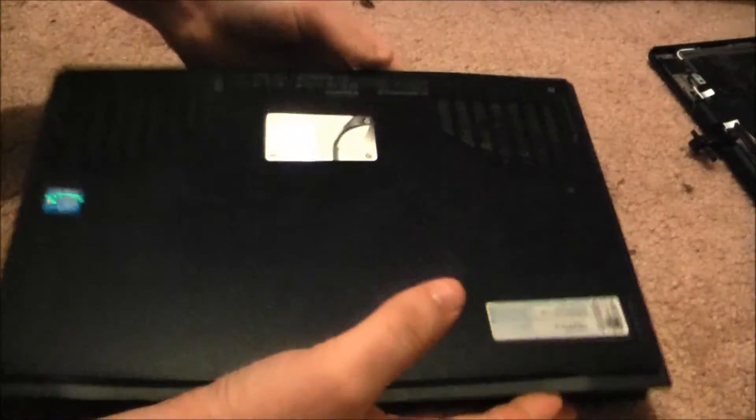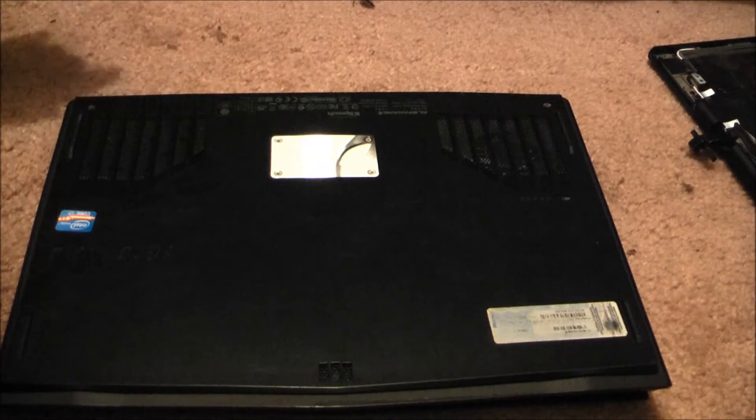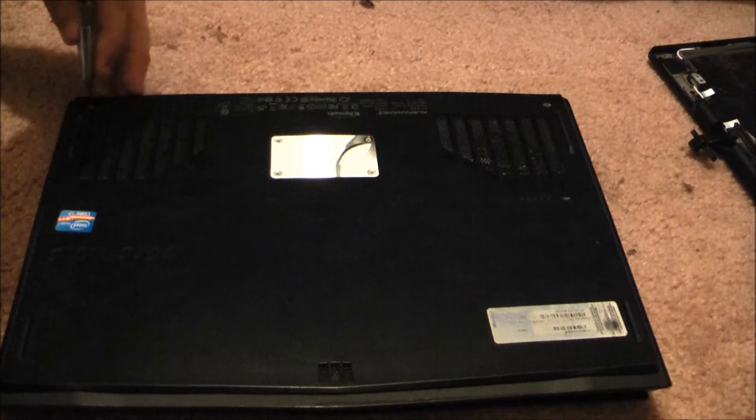Step one: flip it over. Step two: don't do it on carpet like me, because I'm an idiot. I'm an idiot and I want to destroy this thing, clearly. You can now rage about it in the comments.